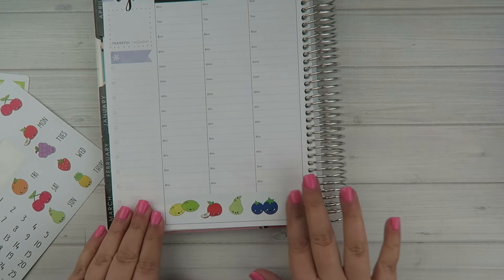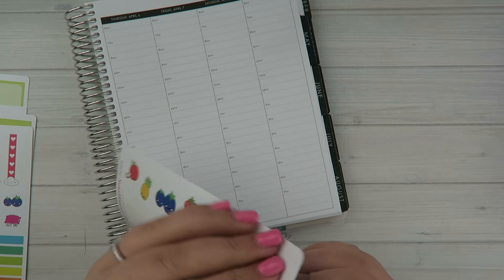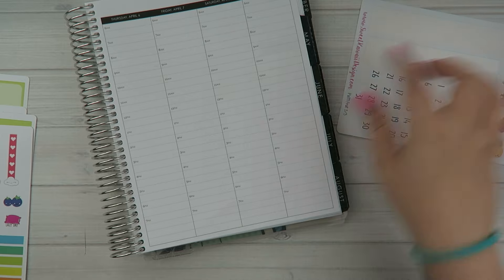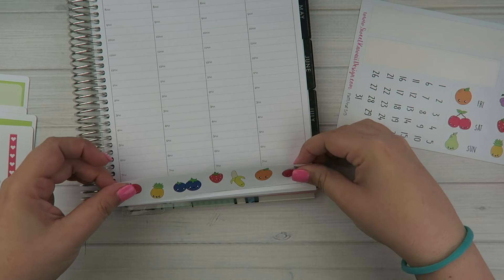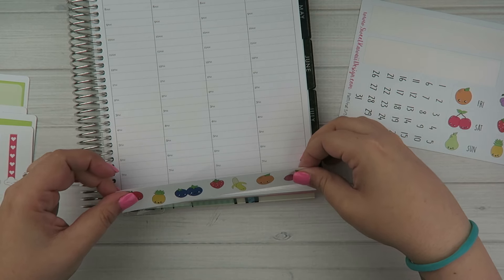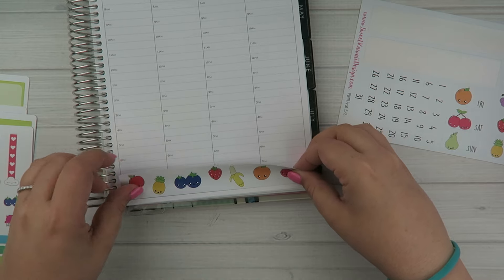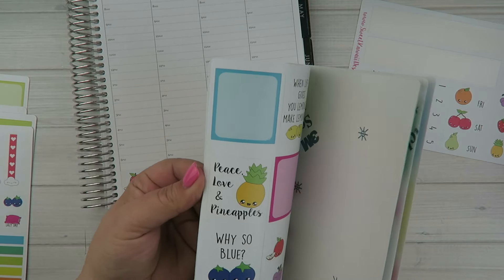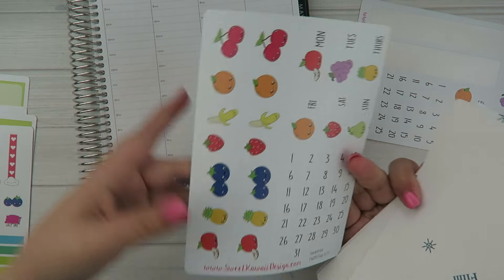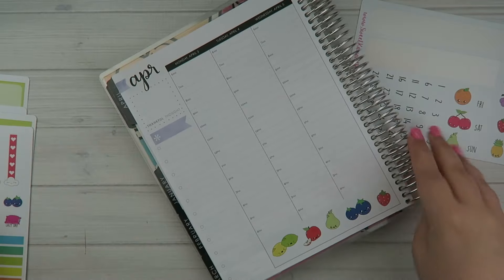There's the bottom strip. For the vertical planner there are two different sizes — a shorter strip and a longer strip — so pay attention when putting those down because the shorter strip would look funny on this side. The horizontal strips are sized differently because they're made to fit that planner. Anyway, there is that bottom strip and now let's work on the sidebar.